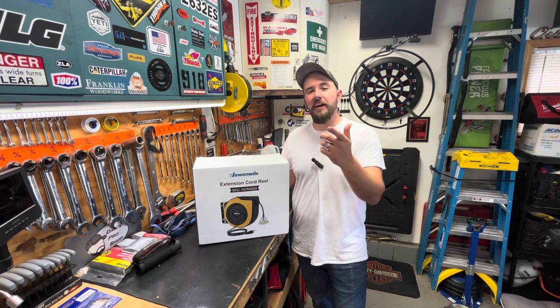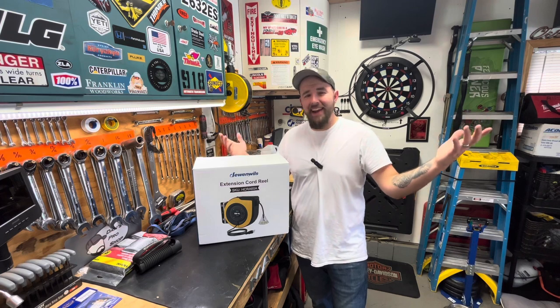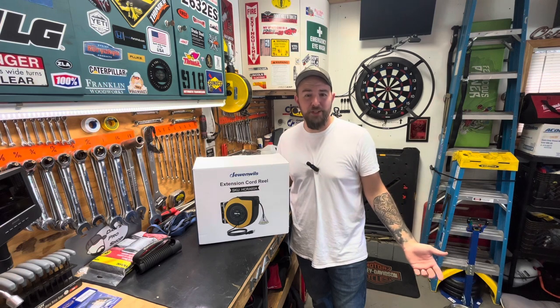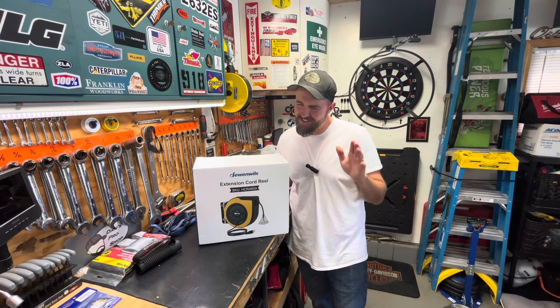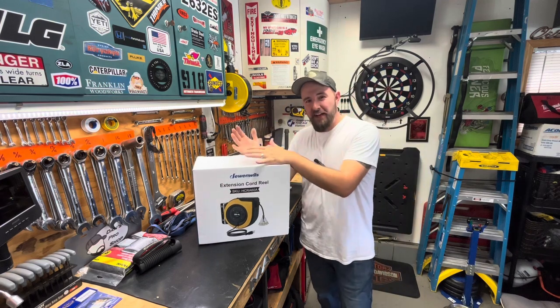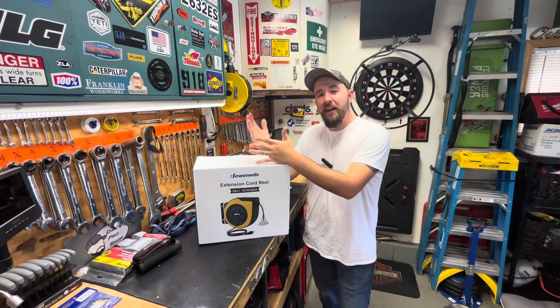Disclosure time: Doing Wills reached out to me and asked if I'd be interested in checking this out and giving an honest review. Naturally, yeah — I'm a tool junkie, you guys know this, and I'm assuming you are too, that's why you're here. Let me give you some specs before we actually get it open.